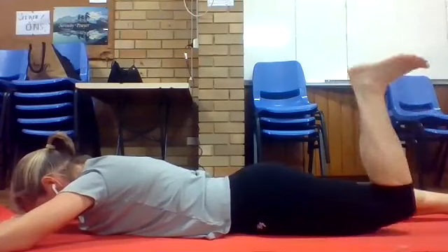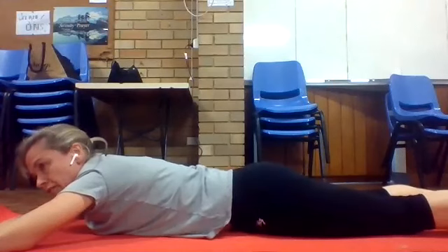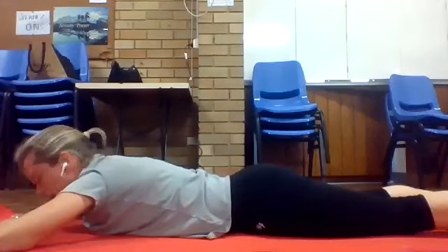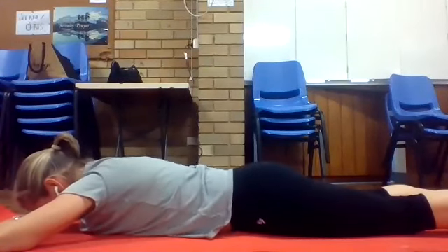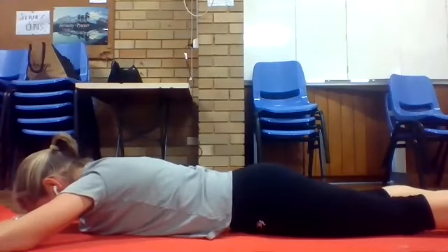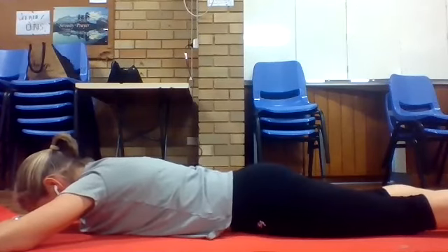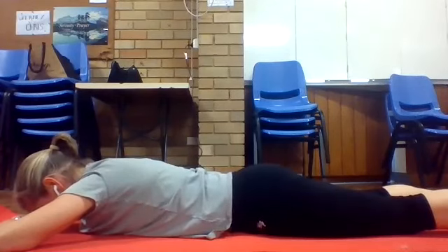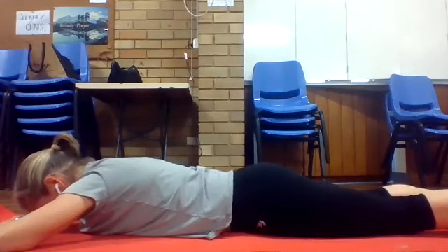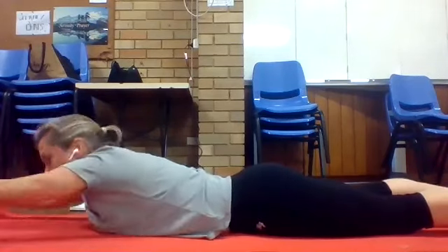Just one more on each side — last one. Then just do a little pelvic tilt: tuck the tailbone under, you should feel the lower back lengthening out. Tuck and release, tuck and release.